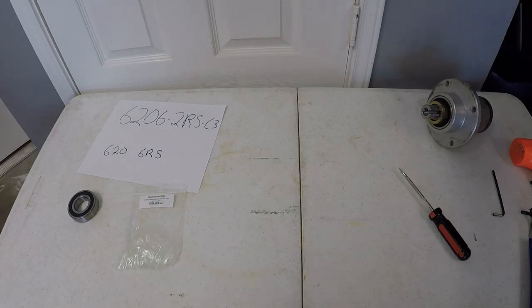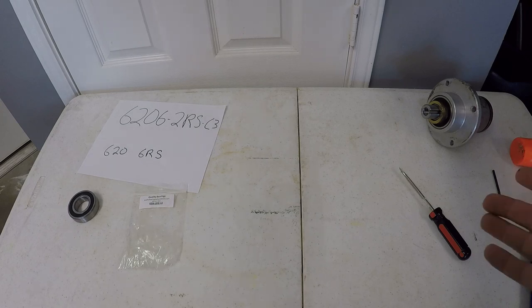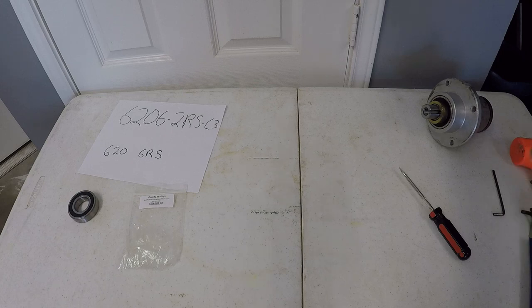At the request of one of my viewers who watched the spindle replacement video posted a couple months back on the Bad Boy Maverick, he has a Bad Boy Elite. He checked his spindles using the same methodology described in that video and found two out of three were bad. He contacted Bad Boy because he had 30 hours on his mower, and they're going back and forth about who's responsible and whether it's a warranty issue.